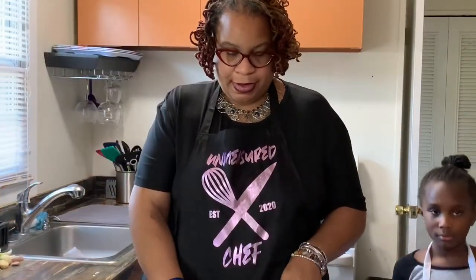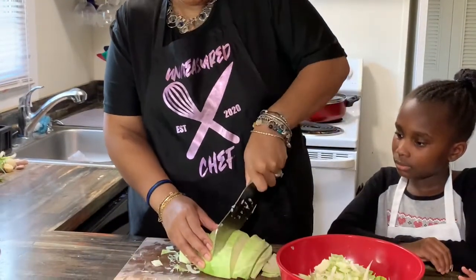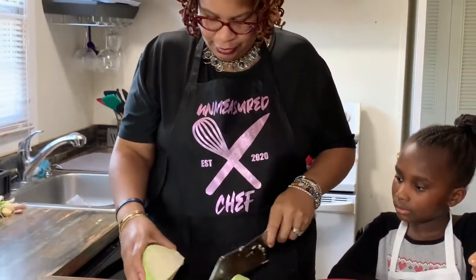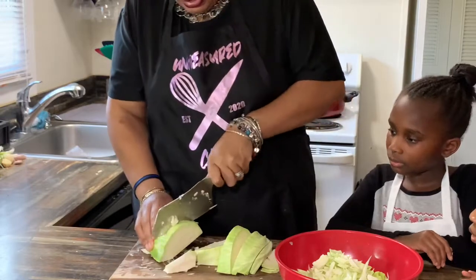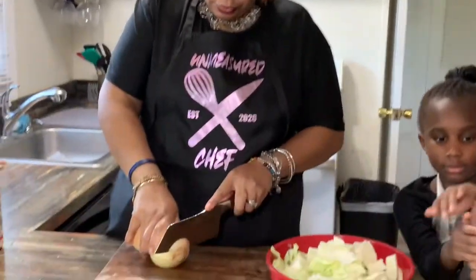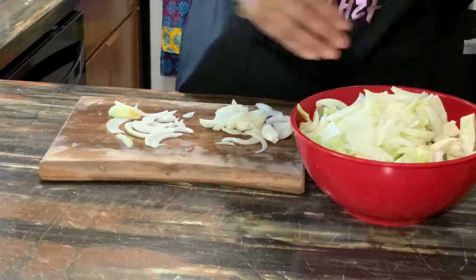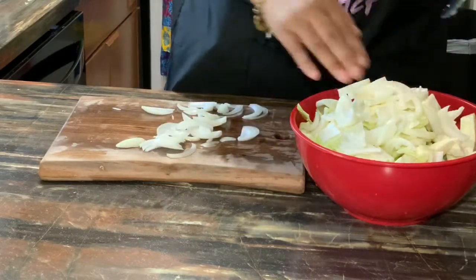So I've already started chopping up my cabbage — clean, cut in half, and I'm starting to chop it up. Shout outs to my brother B for this amazing knife and cutting board. We're just going to chop up the cabbage. You can make it as big or as small as you like; depending on the size will depend on how fast it cooks. Next, we're going to cut up our onions. I use two large onions because I love onions — it's up to you whether you want to do one or two. Then we're going to add it to the already chopped cabbage.